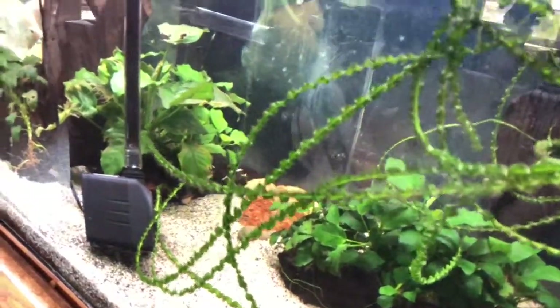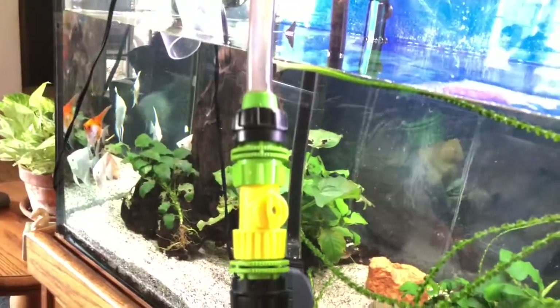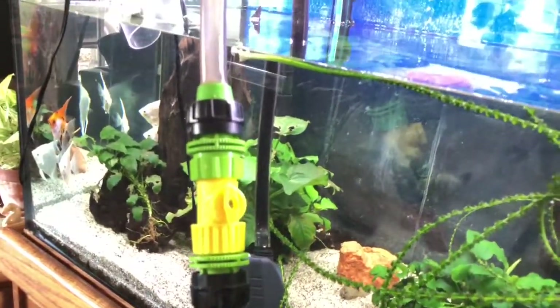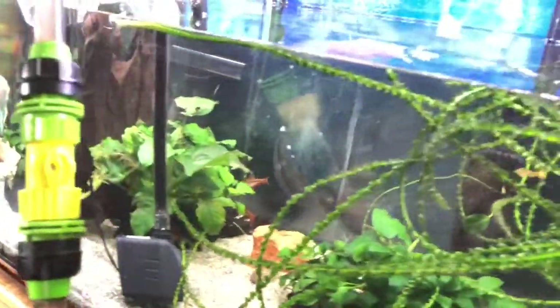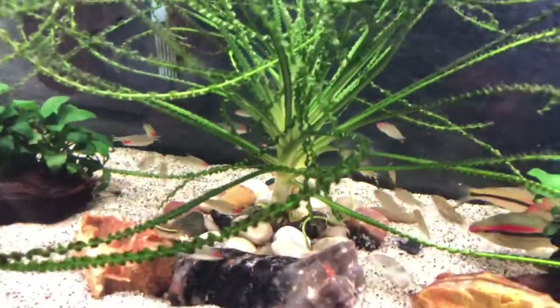That is a pump that is hooked to a water changer that is pumping water out of the tank and out the window. I have the hose running out the window, and this is how I manage to do such large water changes in these tanks.